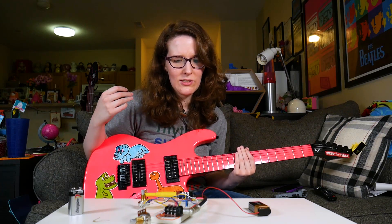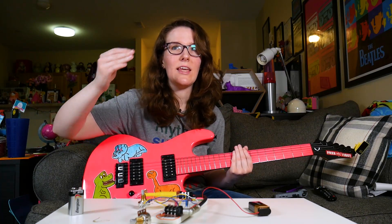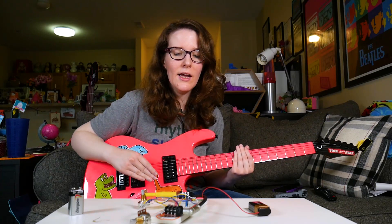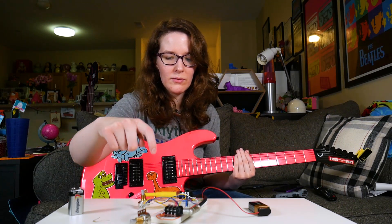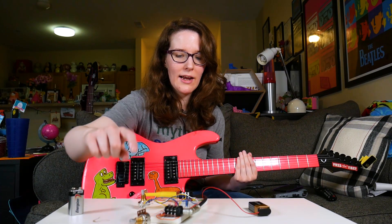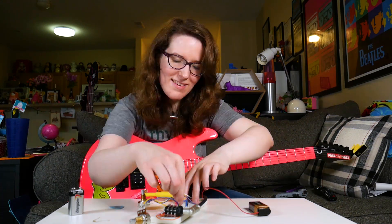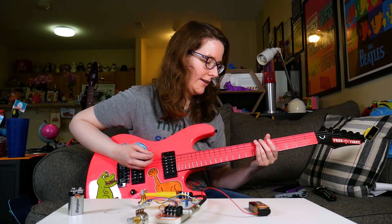With that in mind, I wondered if a resistor value was too high. There's one 33k resistor attached to the transistor that is controlled by this pot here, and I wondered if that could possibly be why. So I swapped out the value. And after changing it to a 470k resistor, it sounded like this.